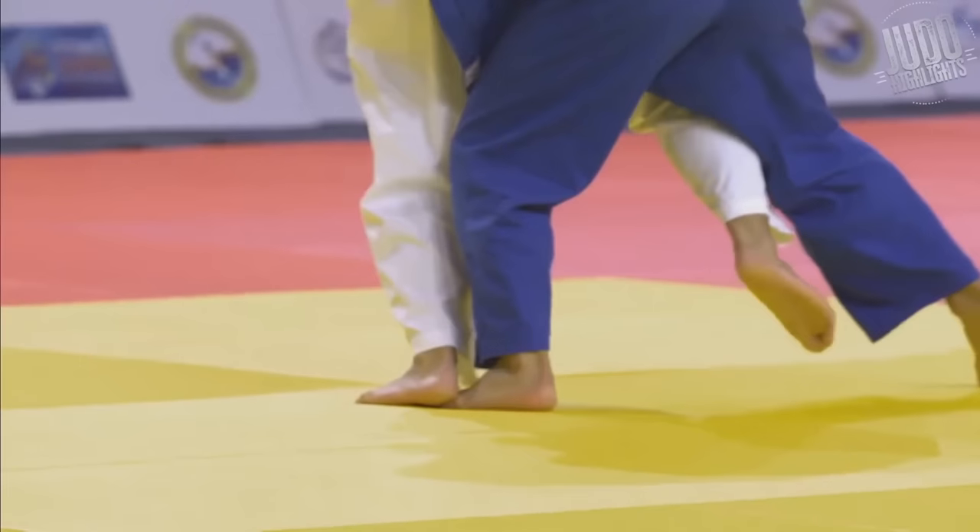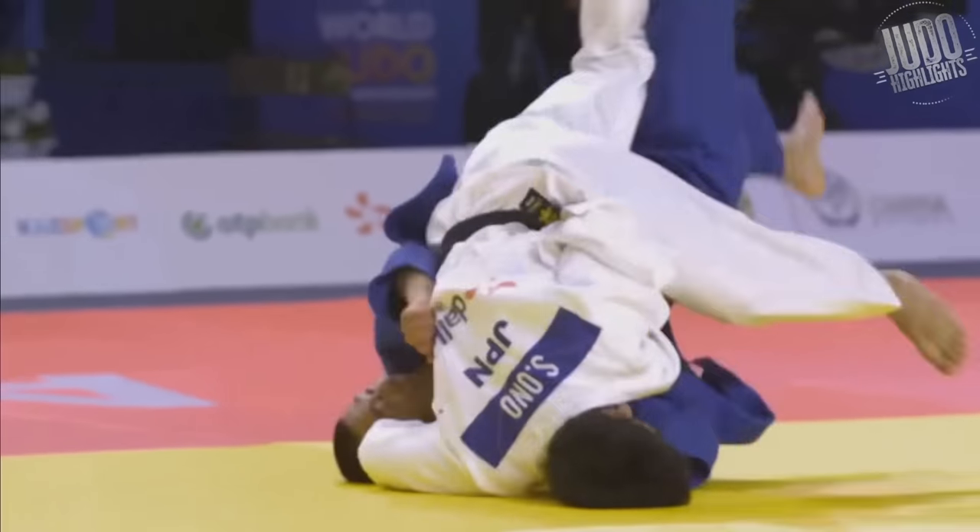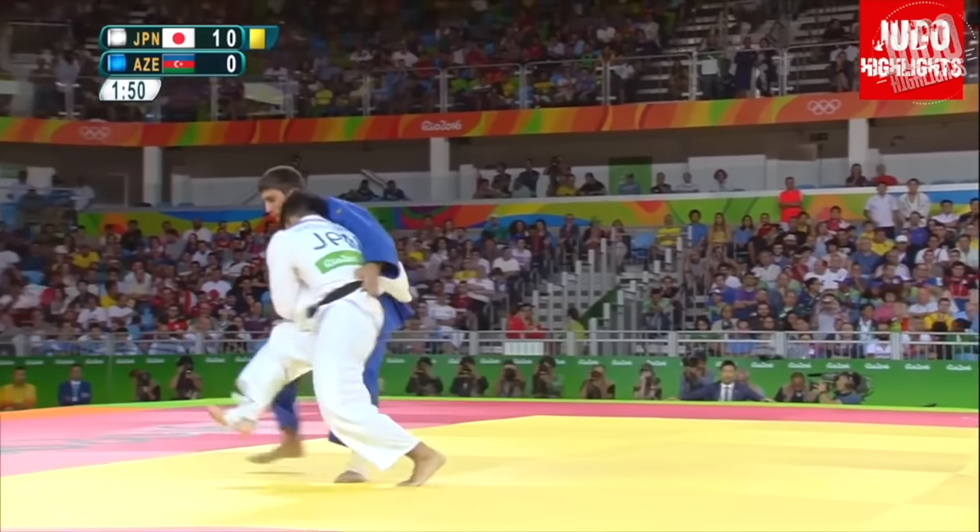Number 11: I love how the guy goes for the back grip and then Ono just breaks it with a bit of movement and then immediately goes in for the entry.